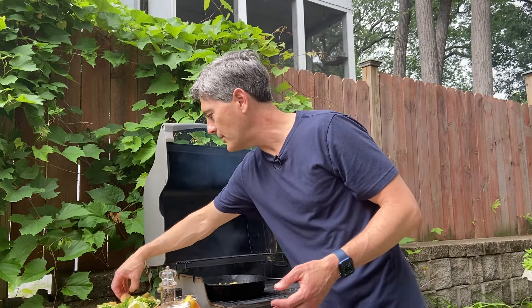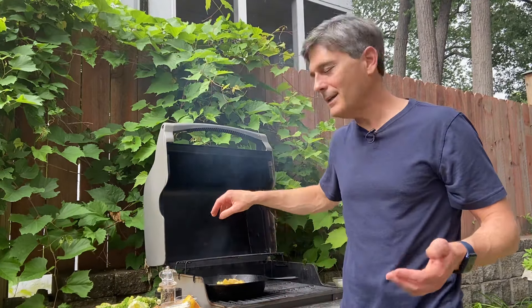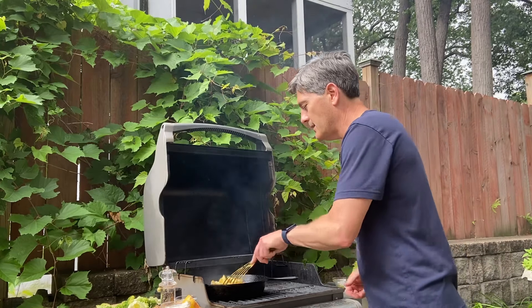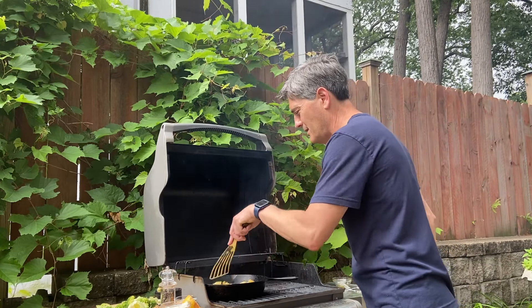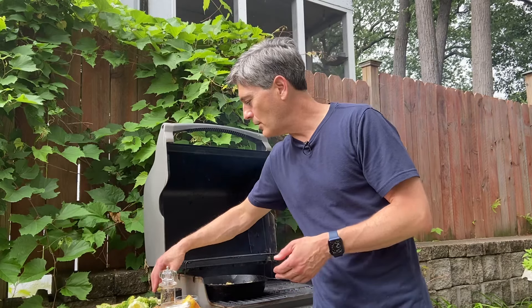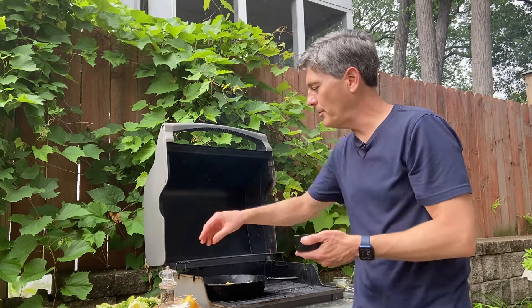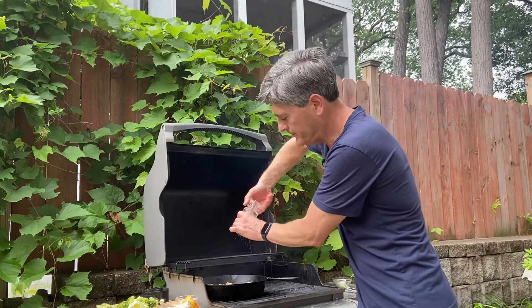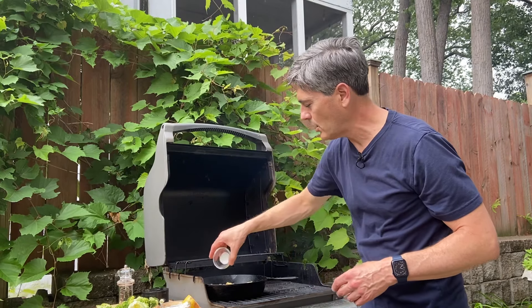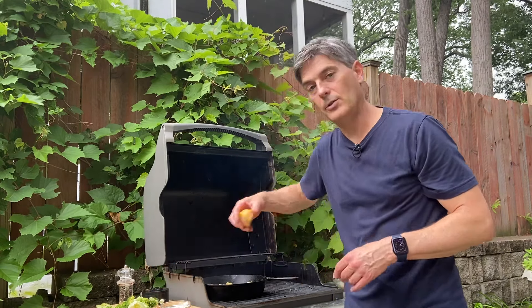It makes it very easy and very tasty. I think you're going to like this. So this is what you need to finish this out: put some salt and pepper on this — just a couple pinches right there — some pepper, and then we want to put a little sugar. This is going to help caramelize and sweeten up this dish just a little bit. Then a little squeeze of lemon.